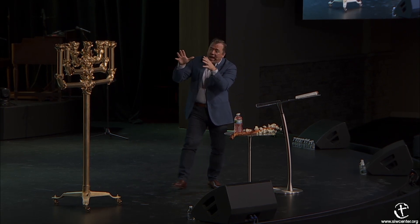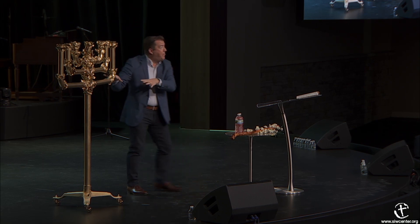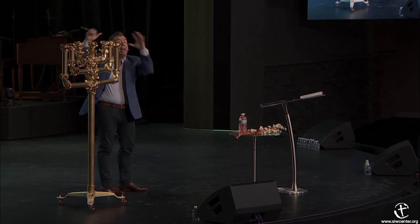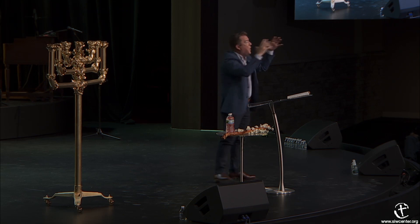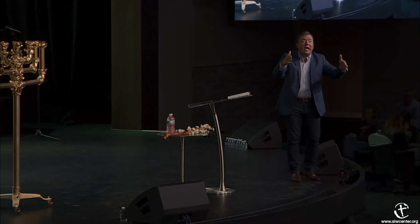Gold is not a representation of the judgment of God. Gold represents the deity of Jesus Christ. Once we get past the judgment of God and enter into the holy place, we're not worried about how mean God is anymore, not worried about our sins being taken care of—we've already settled all that. Now we're in the holy place and we're seeing Jesus Christ. The most expensive, most ornamental piece in the tabernacle is the lampstand—the light that shines on everything else in that room.